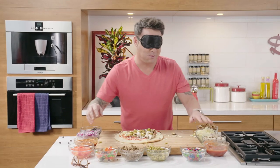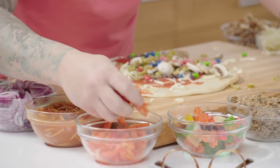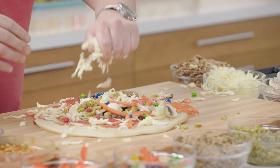Where's the gummy bears? Oh, why? Skittles — those are going everywhere. What's this? That's an onion? And then you want to finish it with some more cheese. All right, I'm just about done with this pizza.